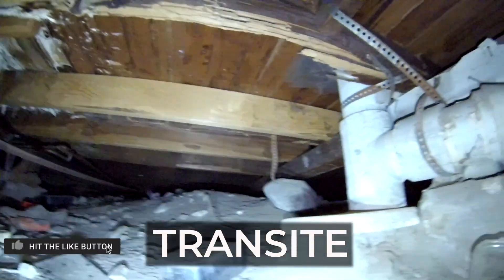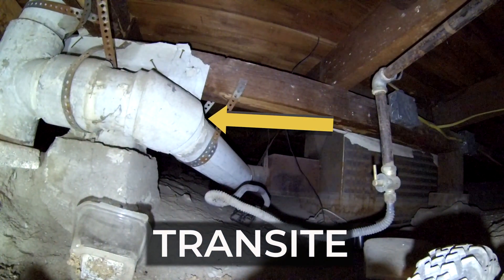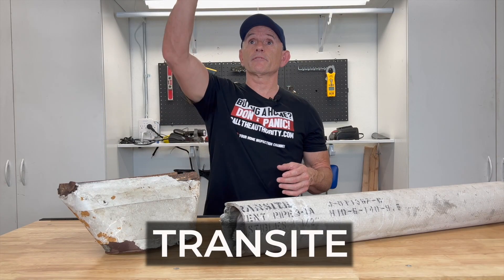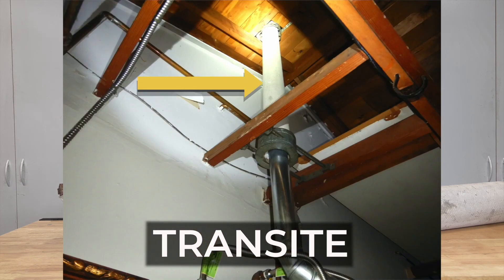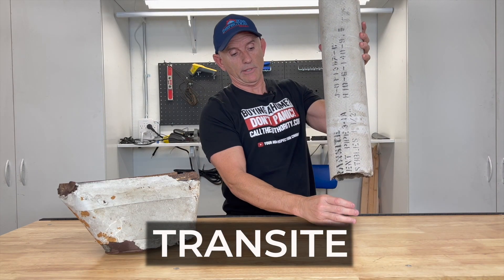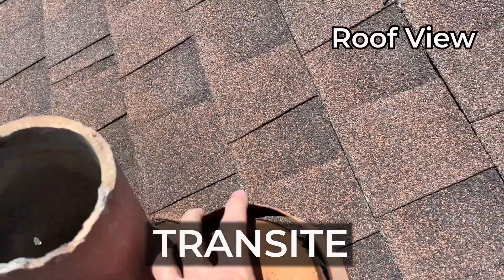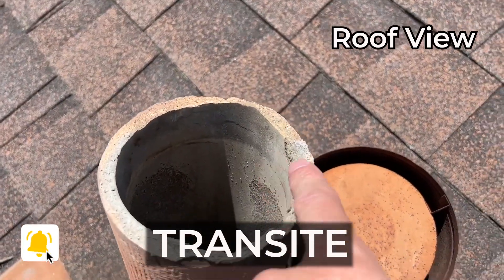A lot of times when I go into a house, I'll go into a garage and see the water heater. I look up toward the ceiling framing and I see a piece of this still in place where they connected a new metal flue to the bottom — so the transite is vertical and they have a piece of metal connected to it. What they chose to do is only replace some of it and not all of it, which is pretty common.